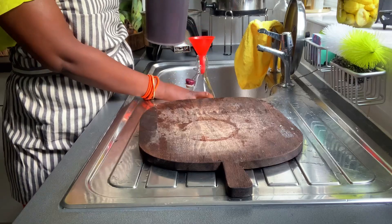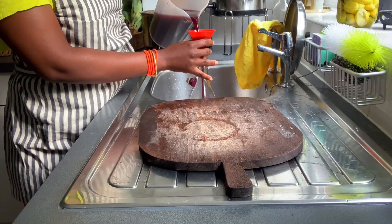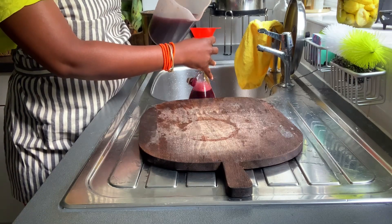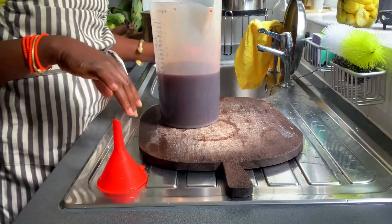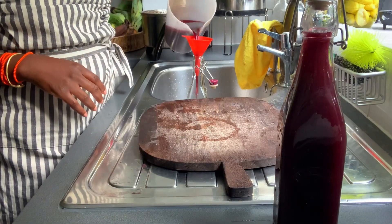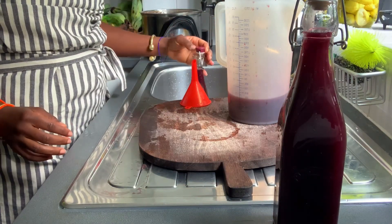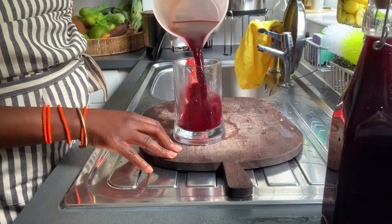Here I'm just bottling it up in some glass bottles, and you could refrigerate this for up to two weeks, but you're not going to keep it for that long, because you're going to be drinking at least two to three cups a day if you're dealing with an ailment. If it's for general maintenance, one to two cups is cool. Make sure you are eating lots of fruits, some vegetables and dark leafy greens as well, and just minimise your grain and seed intake.